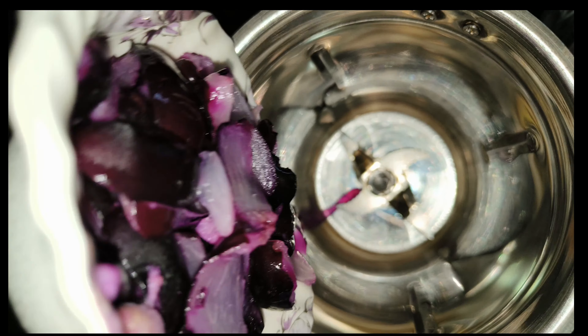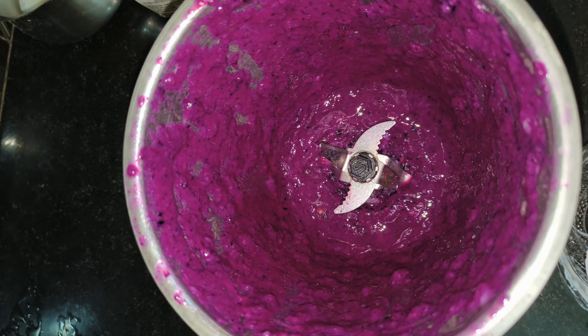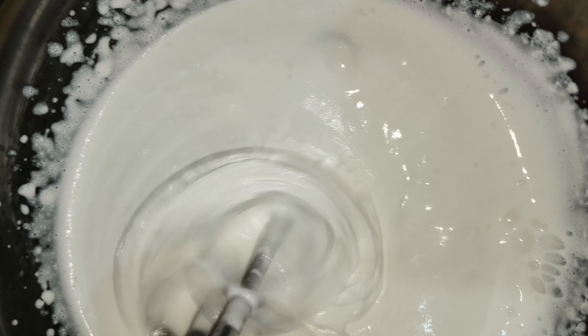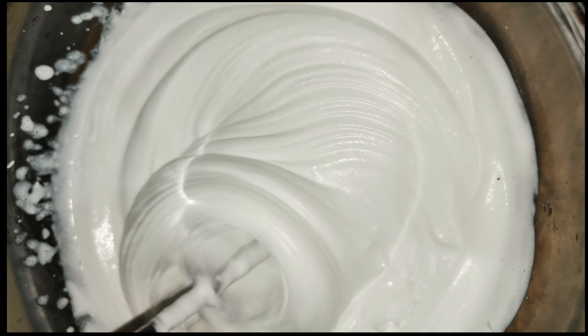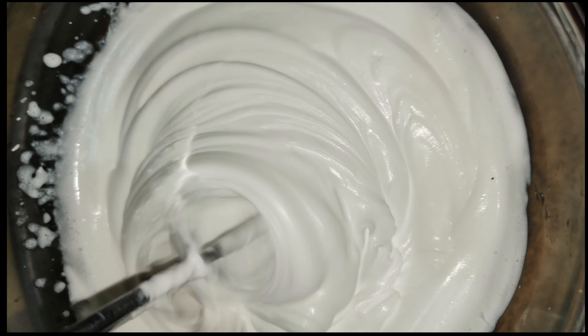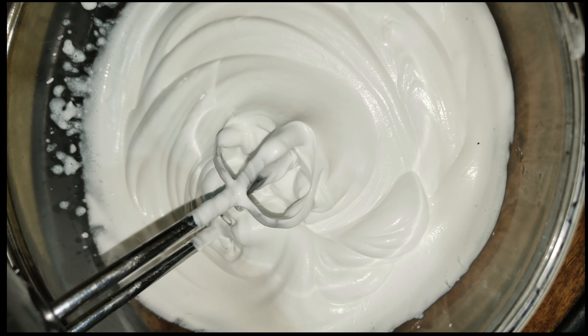It will be better. I will grind it and pour it into 1 bowl. I will add sugar. The whipping cream is light and it will be very sweet.